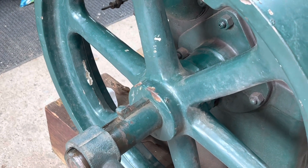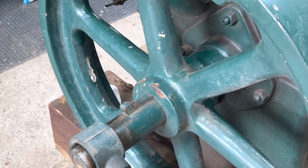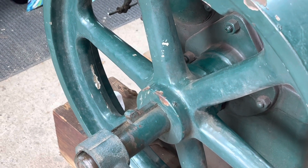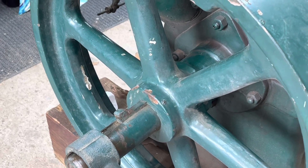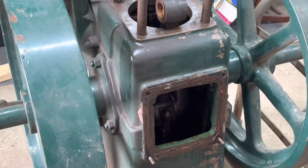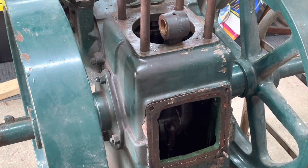I'm going to run this thing, and if there are roller bearing problems it'll let itself be known and then I'll deal with that. I'm not going to fix what isn't broken. Big oily mess.